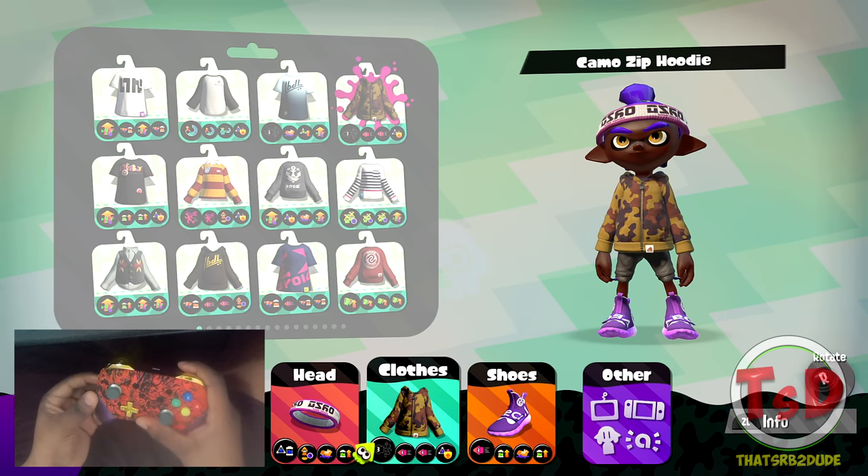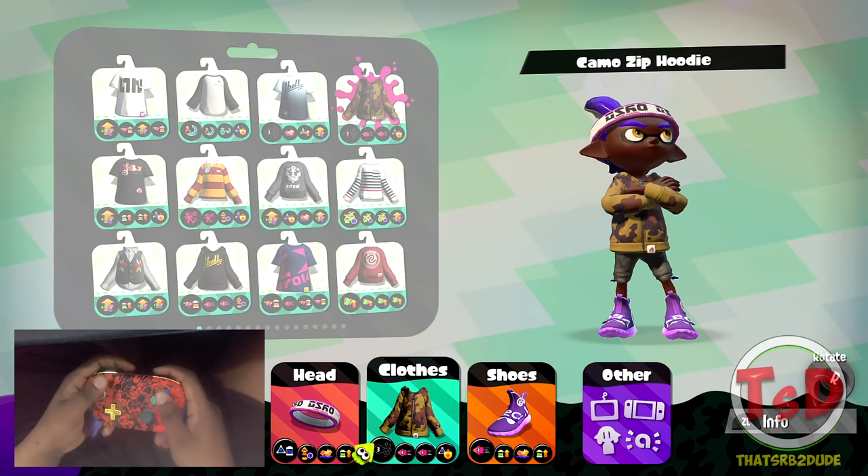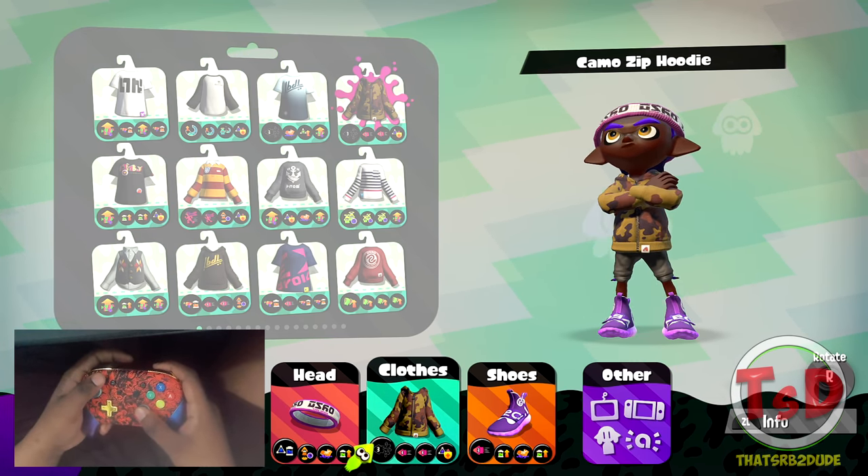The rest of the build is fairly standard — you've got quick super jump, ink resistance, bomb defense, ink recovery, and of course swim speed to make your swimming speed a little bit faster with ninja squid.